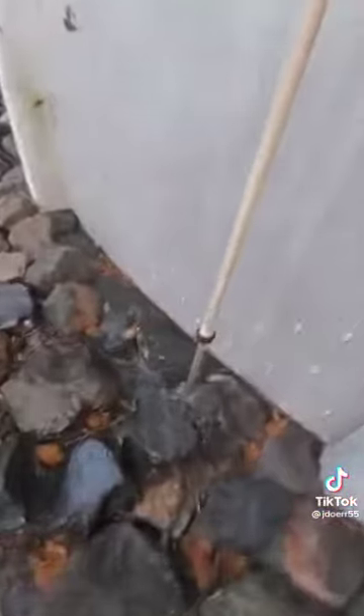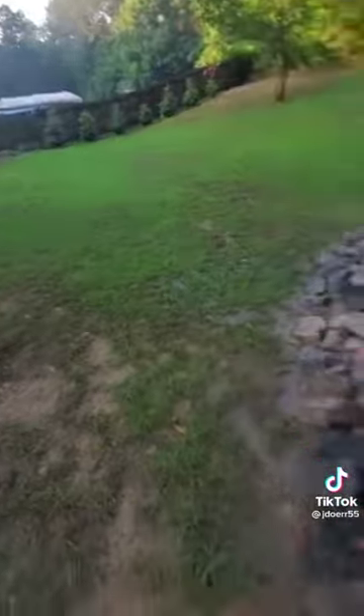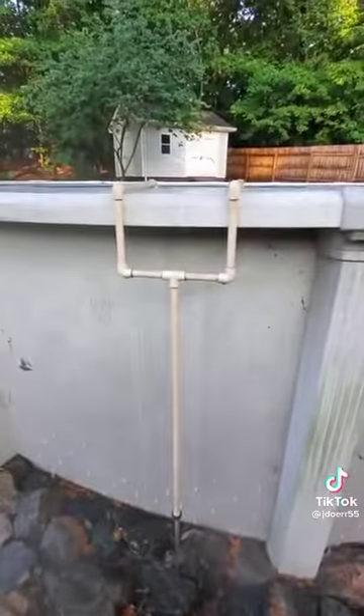The garden hose attachment is there just in case I want to put a garden hose on it and run the water down further, but this works just fine. There it is.